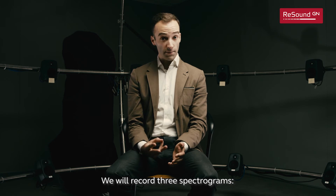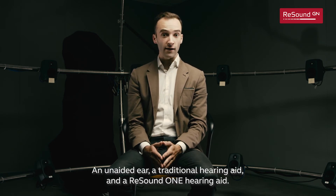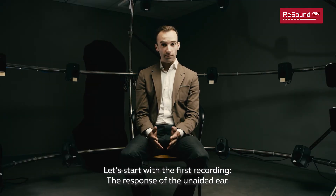We will record three spectrograms: an unaided ear, a traditional hearing aid, and a ReSound One hearing aid. Let's start with the first recording — the response of the unaided ear.